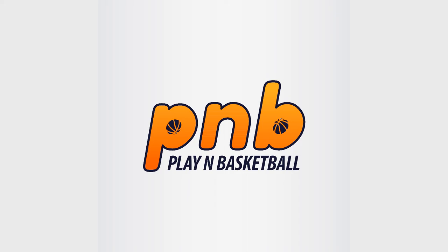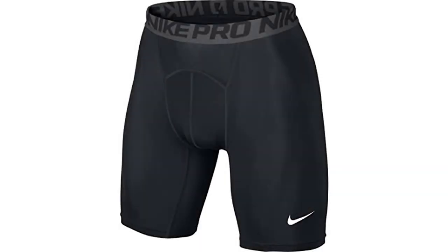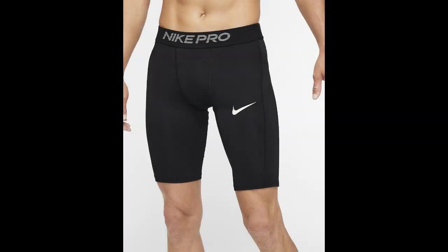And now for the PlayinBasketball.com compression shorts to avoid. Nike Men's Pro Shorts: in what is a relatively rare occurrence, Nike has put out a subpar product in this pair of shorts. They are advertised in much the same way as other similar shorts — they have moisture-wicking technology, added ventilation, and provide a good range of movement. But many reviews note a similar problem: they fall apart.